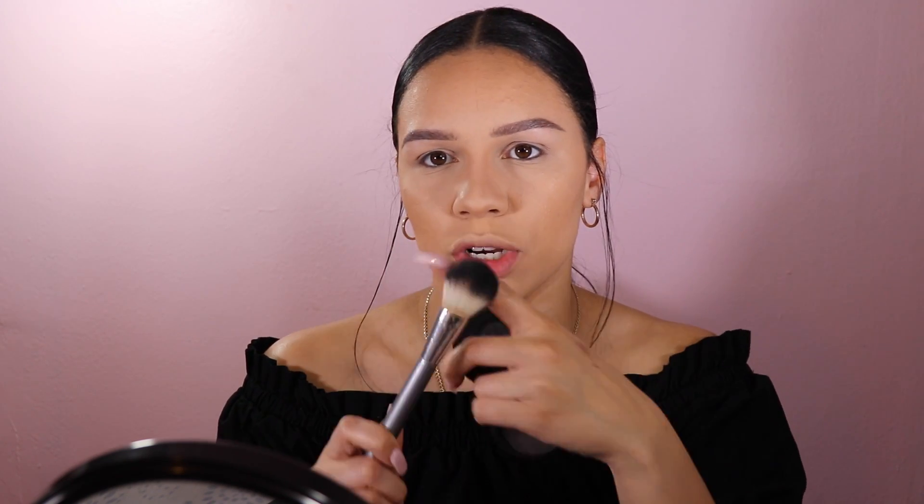Just blending out the nose. Now using Mac Melba blush — my favorite — with a target powder brush from the Up & Up brand. I love this brush. I'm not big on a strong blush, I kind of just like a flush of it.